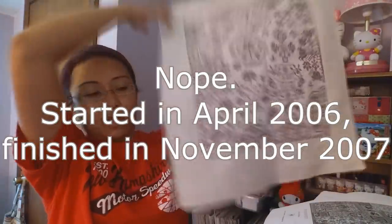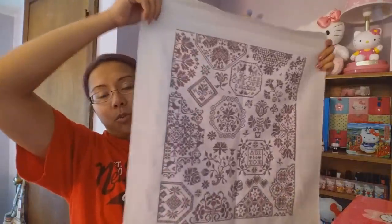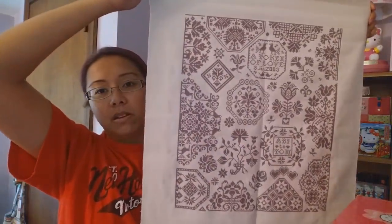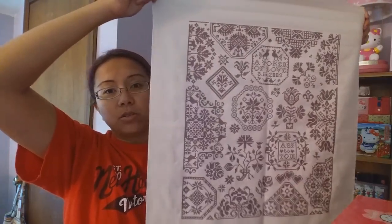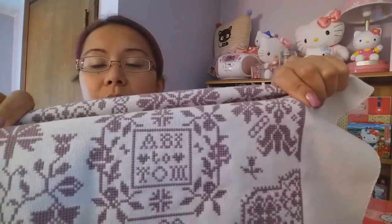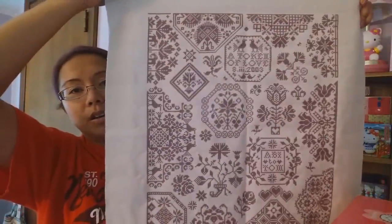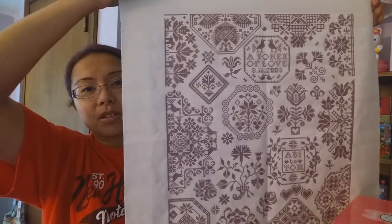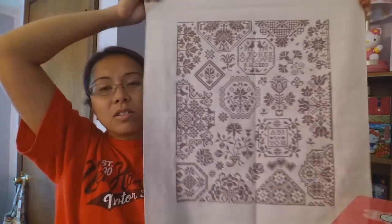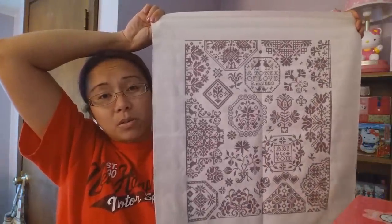I stitched this in 2003, done on DMC on light gray Jobelan. It was such a fun stitch. I don't do initials because my name is only three letters and my husband's name is only three letters, so I just write my name and write his name. This was a fun stitch - it didn't take long at all. I just love monochromes.